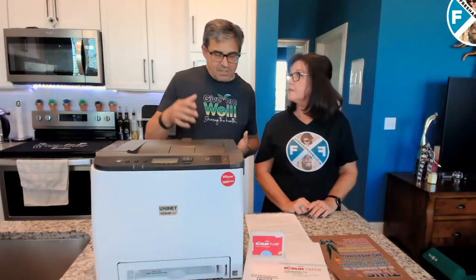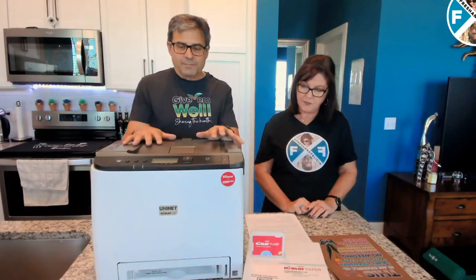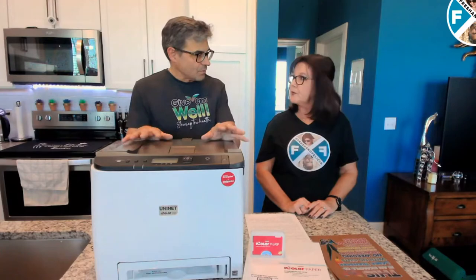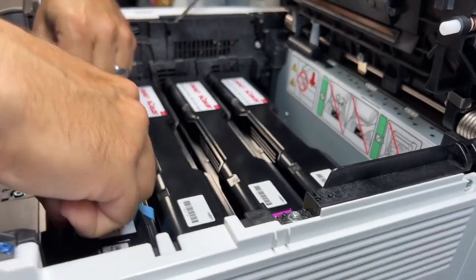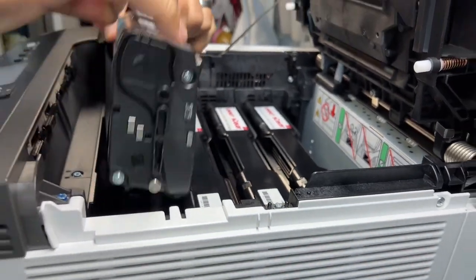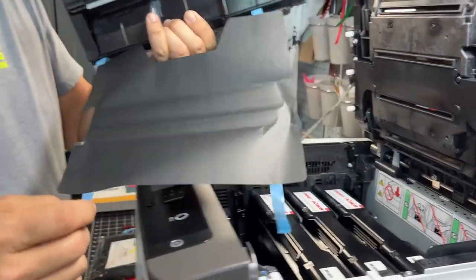This printer will connect to your computer with Wi-Fi or you can use a USB cable, and it was very easy to set up. There are four toner cartridges in the machine, but it comes with five. One of them is white — white toner. The white just really pops; it's the brightest white I've ever seen in one of these printers.